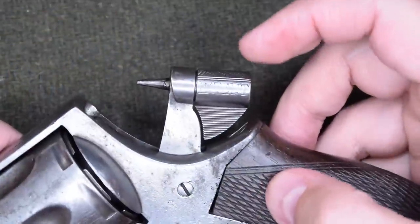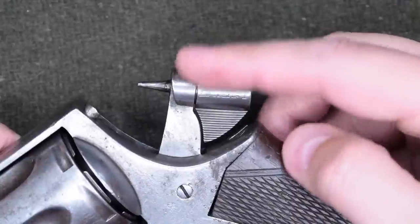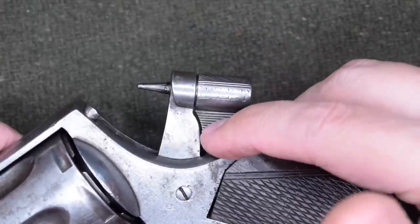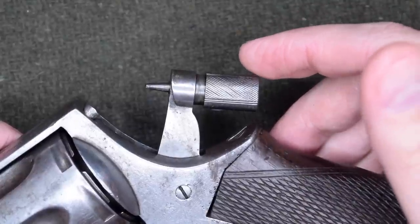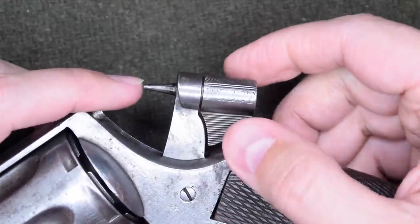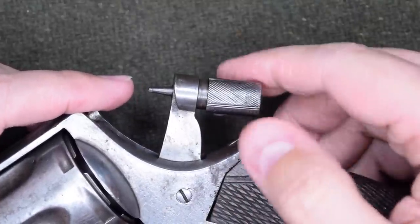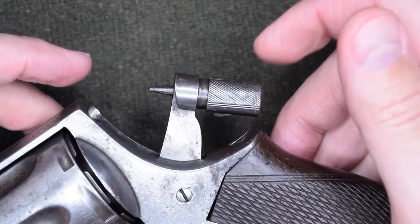I actually happen to have a constabulary type here fitted with this unusual device, so let's squeeze in a peek. This is fitted to an RIC Number 1, but it doesn't change the way it works if we had seen it on the Number 5. In its current position, the gun is ready to fire — I have the hammer cocked back. In this position, the gun is on safe and cannot be fired because the firing pin cannot reach a primer. That's where the firing pin is now... that's where the firing pin ends up. This is actually one of the simplest mechanical safeties I have ever seen, and yet surprisingly effective.